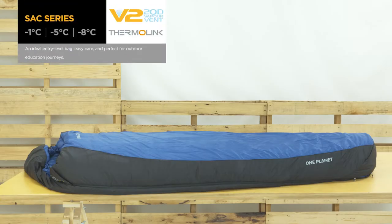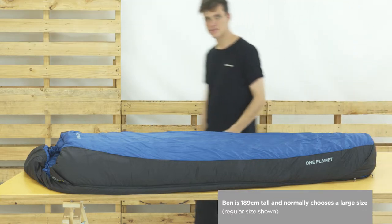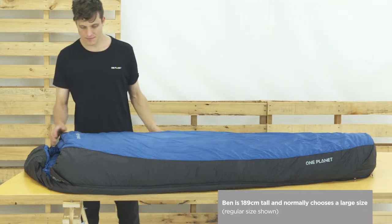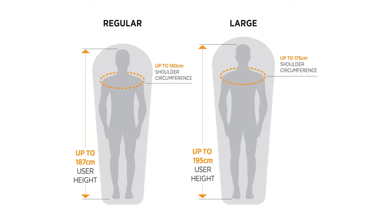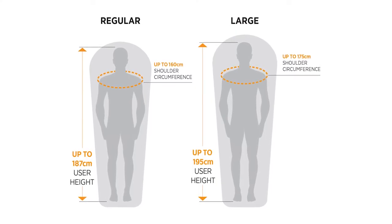The SAC Series Synthetic is a classy all-purpose sleeping bag. Robust, easy care, and built using our lightweight Thermalink Synthetic Fill. Using a tapered rectangle shape, it's roomy and comfortable, and is available in regular and large sizes to suit a wide range of adventurers.